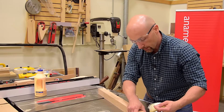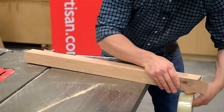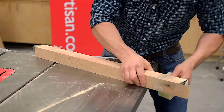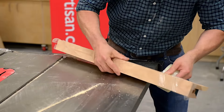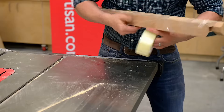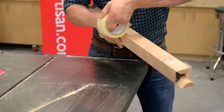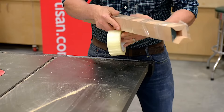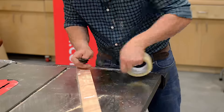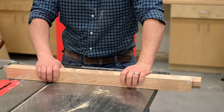Now that I have my leg folded shut, I'll use packing tape again to hold it closed. Once I go around once, I want to actually tension the tape and pull it taut — this pressure will hold the joint closed. It's good to see the tape stretch a little bit. With my joint closed, I'll allow it to dry at least 45 minutes.